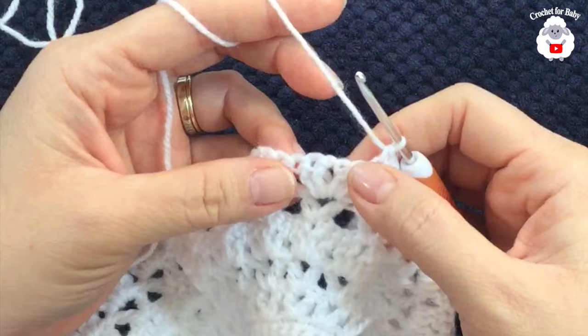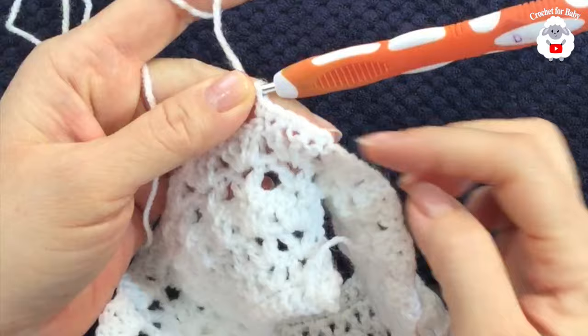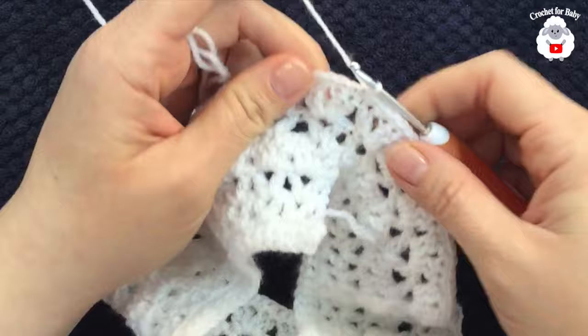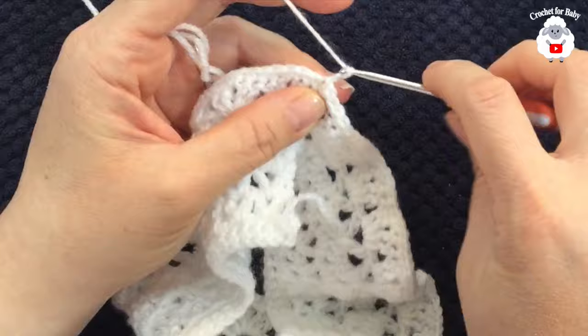For each fan you'll have five single crochets: one, two, three, four, five — then five again for the next fan. Continue like this across. At the end of the eighth row, go on top of the first single crochet and join with a slip stitch, finishing with 130 single crochets.